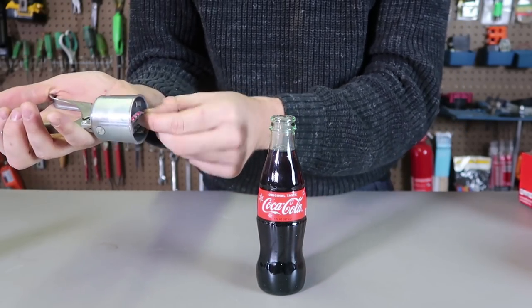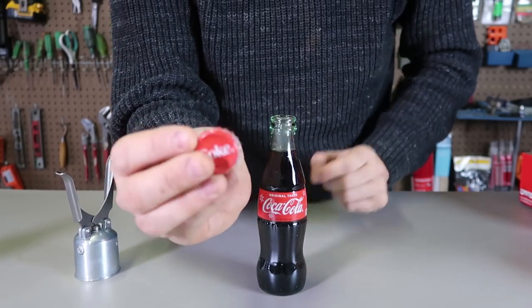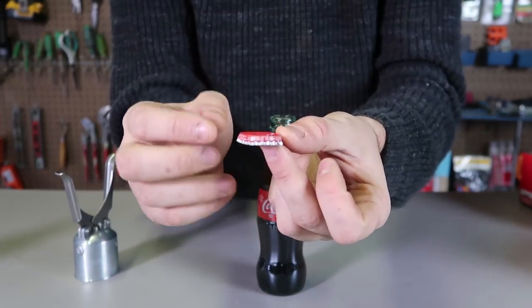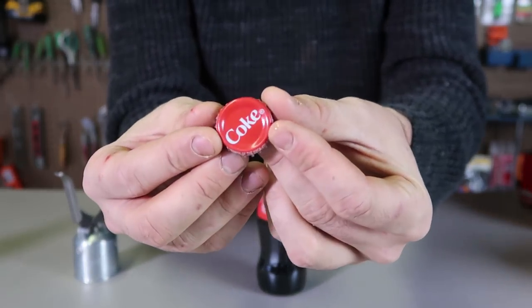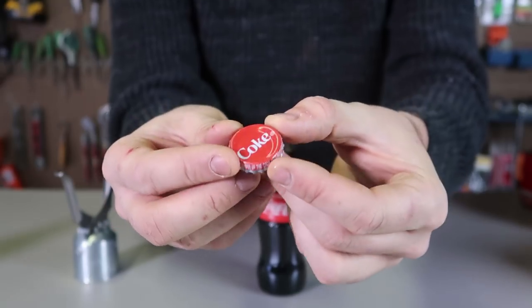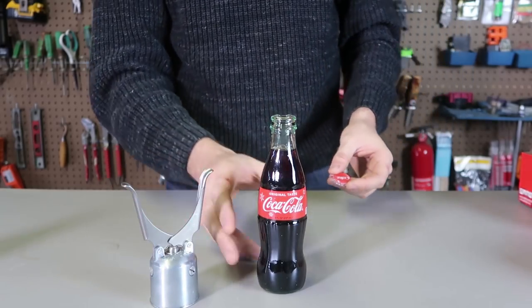Look at this cap. When we take it out, it's like it pushes in. Instead of opening it from one side, it opens all around from all of the sides. You see how it's pushed in? Amazing — I've never seen a bottle opener do that. That's so cool.